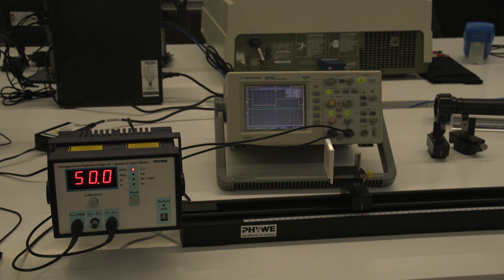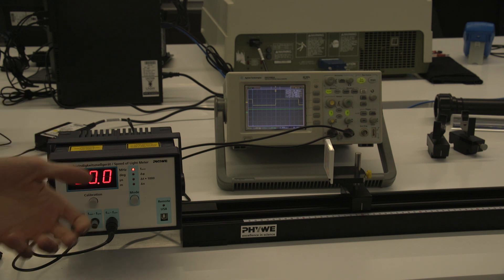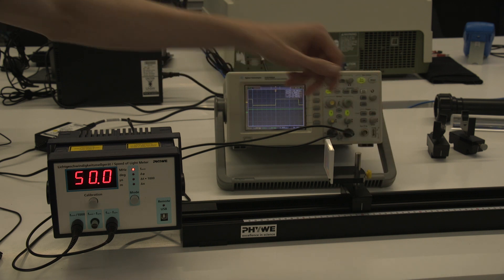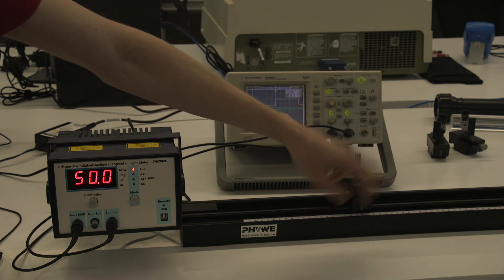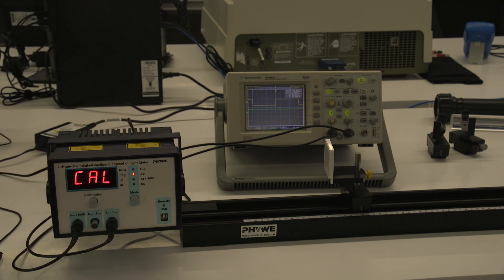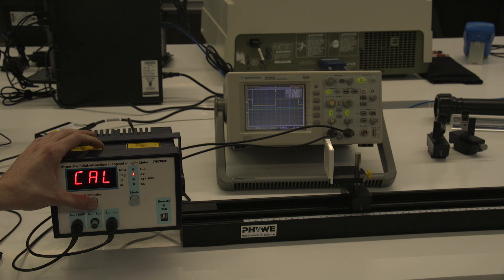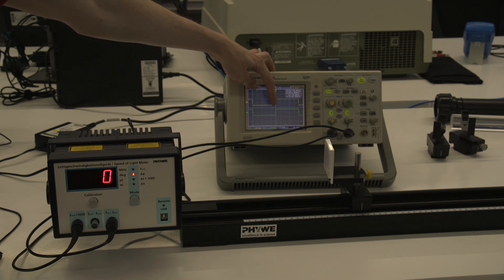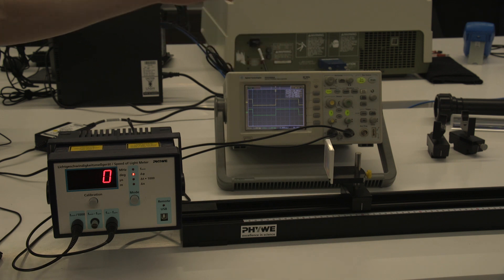In the first part of the experiment you need to set the laser up and calibrate it at a certain point on this optical bench. At the moment I have it set up at the 20 centimeter position. I'll change the mode — you can see it's flashing 'cal' because it hasn't been calibrated yet. I'll press the calibrate button, which sets the zero point, and you can now see it reads zero and a green waveform has appeared on the oscilloscope — that's the calibrated reflected laser coming back off the mirror.